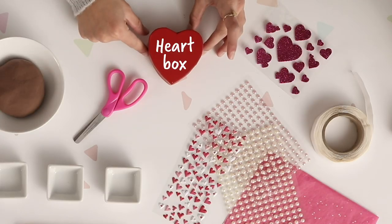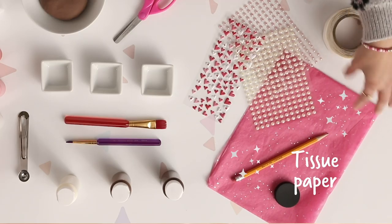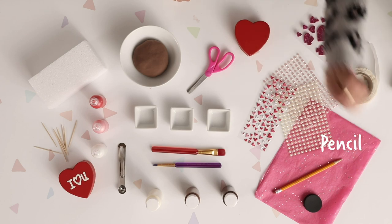You'll also need scissors, this little heart box, a bunch of stickers, some sticky dots, this really fun glittery tissue paper, a bottle cap, and a pencil.